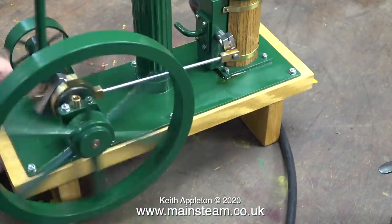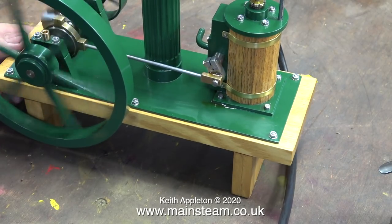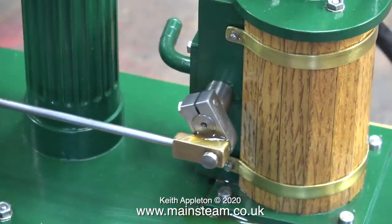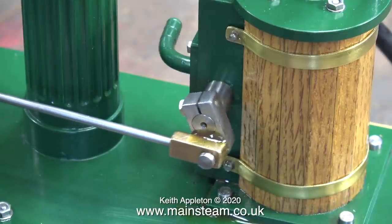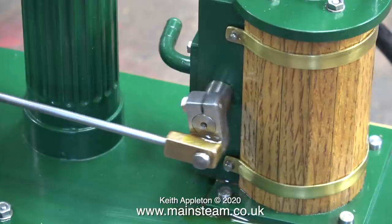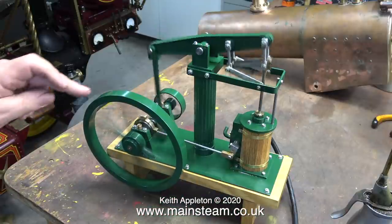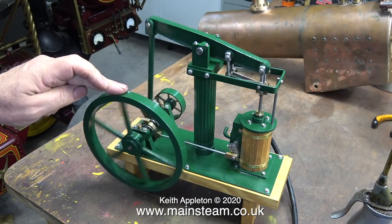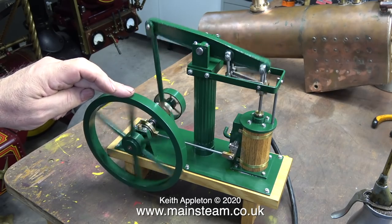I'll stop talking so you can hear the sound it makes — and now in slow motion. This engine is very well made and very well put together, and the purchase price via eBay was very low indeed. Here's a test to see how powerful it is — and yes, it's fairly powerful as well.